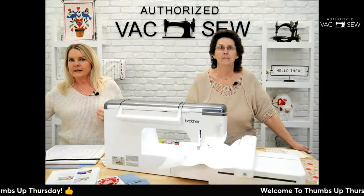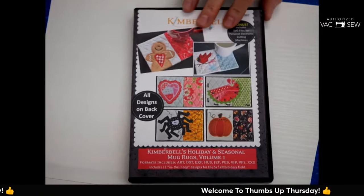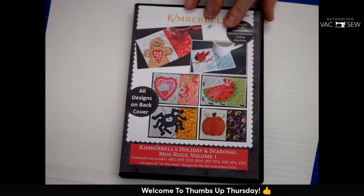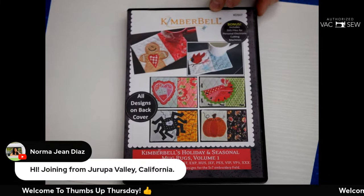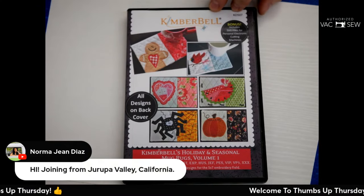We are out of these design CDs right now but we have more coming in. If you want this at the special Thumbs Up Thursday price point, it will be available on our website or you can call into the store and order.